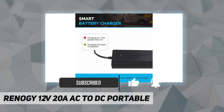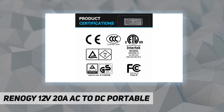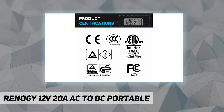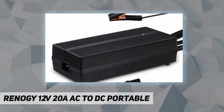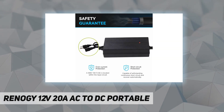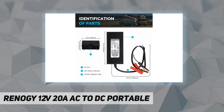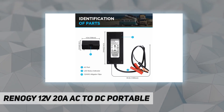The unit's status indicator light illustrates the connected battery's operating mode and condition. The portable LFP charger automatically monitors and maintains the battery at full charge, with automatic LFP battery charging and a wide input voltage range.